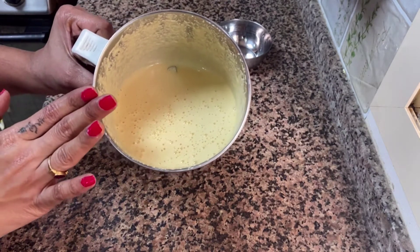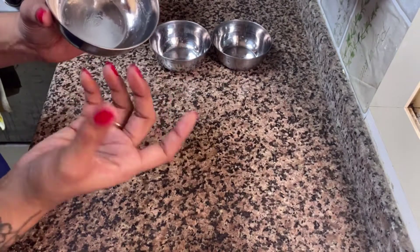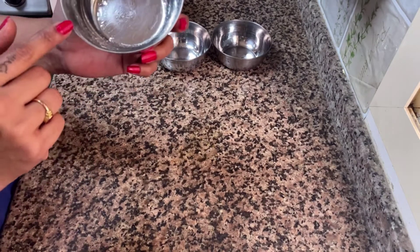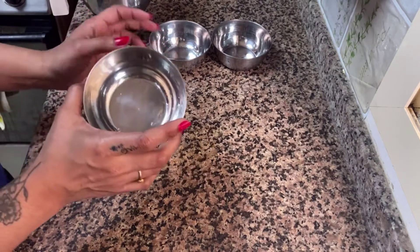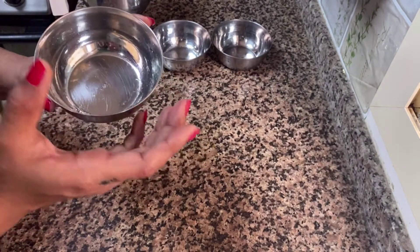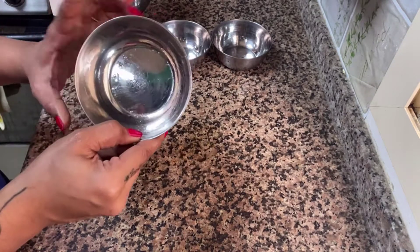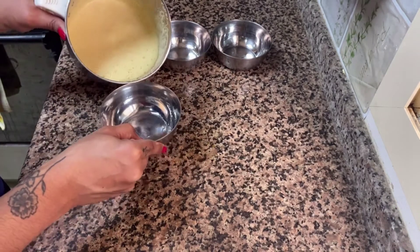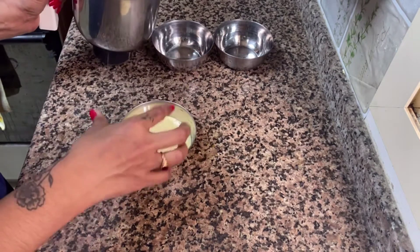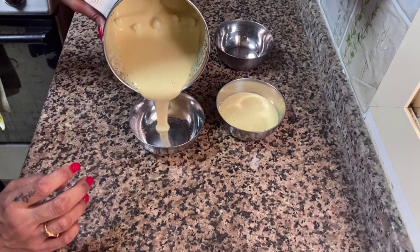I will mix it all together, mix it in a couple of cups. Now I have a cup of steel and you can use a paper cup or a plastic disposable glass. You can use a plate of steel. Then I have a cake and a bowl. You can mix the spice, then I make it one hour and I have a spoon for it.